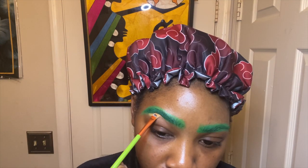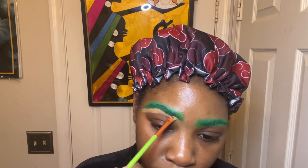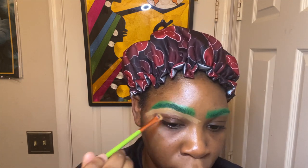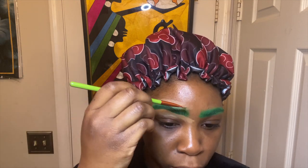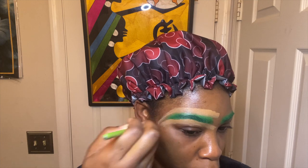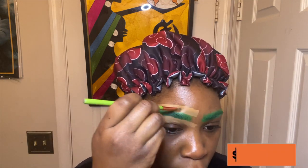Now what I'm doing here is basically cleaning up my brows with concealer. This is the matte concealer in, I believe, MC50. I will leave down below in the description all the products that I've used and some links as well.